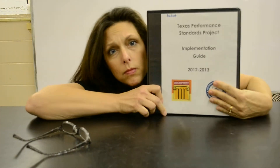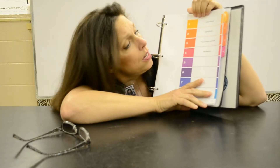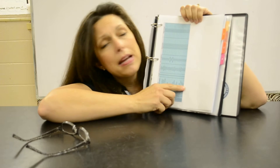Everybody's going to get one of these — actually this is a notebook. When you open it up it's divided into tabs: one, two, three, four. At the very beginning it tells you what's in the notebook.